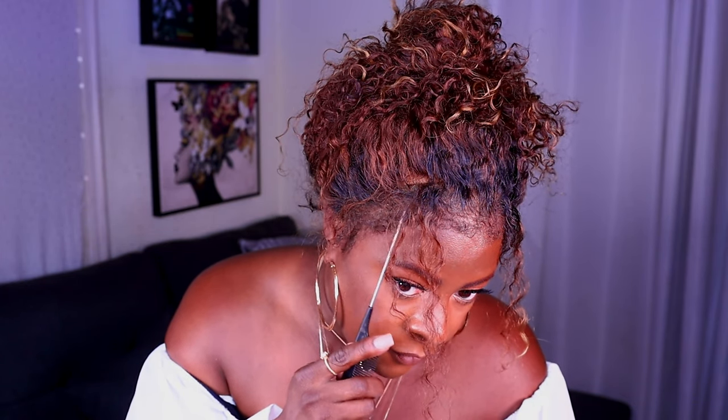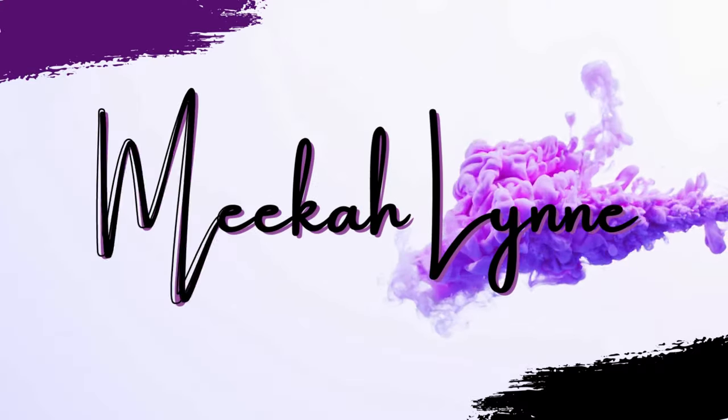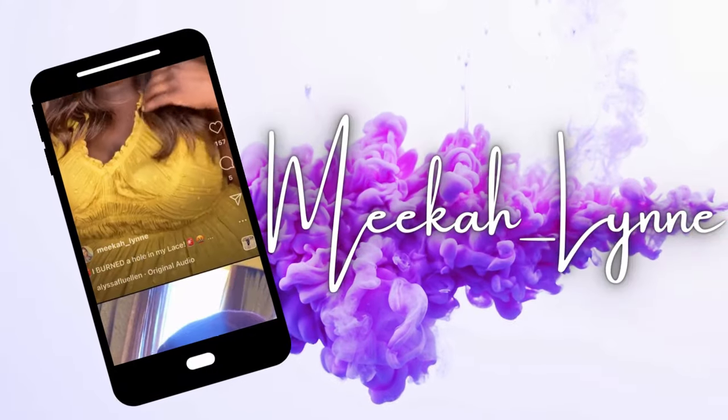Glueless baby, because ain't nobody got time to be fixing glue in 110 degree heat. Thank you so much to all of you for tuning in to this video — it is Mika Lynn — and here we are with another quick wig review. Before we get into this, click that subscribe button, drop a comment down below, and most importantly share the video so we can all slay accordingly.